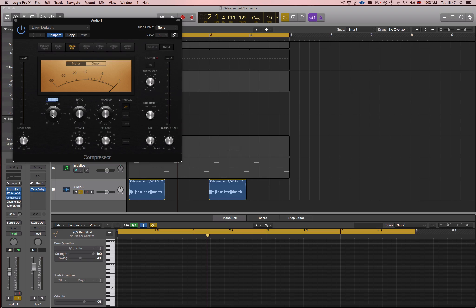Next, the compression. I actually think I could compress a bit harder. I'm just trying to control the volume so it's nice and in my face. With the compressor on, I'm able to make the louder parts quieter and the quieter parts louder.